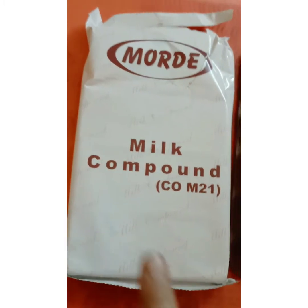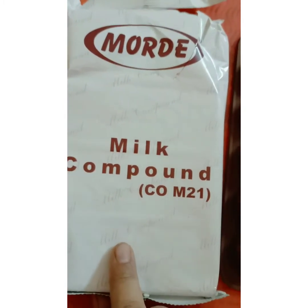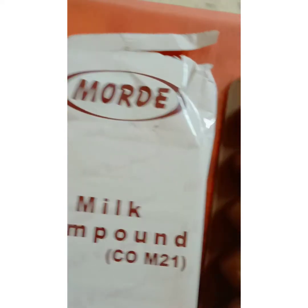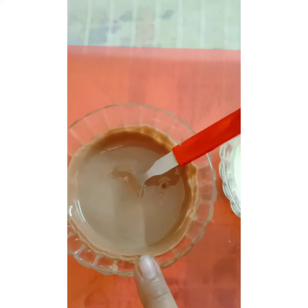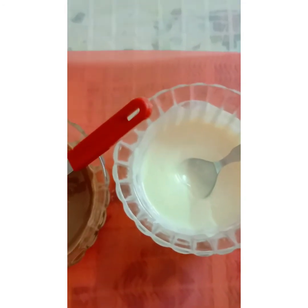First of all we need compound chocolate, which you can easily find in the market. You can buy it on Amazon also. We'll also need silicon molds and plastic molds. Melt the chocolate using a double boiler or microwave for 30 seconds. We melt white chocolate as well.